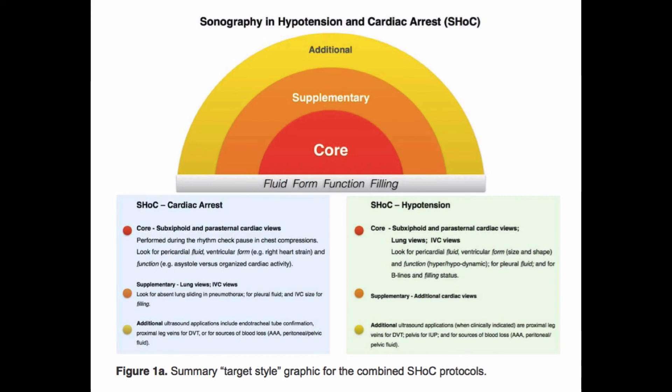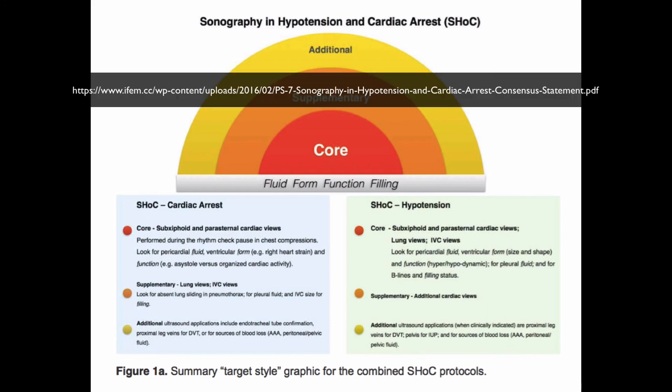That's pretty much the sonography for hypotension and cardiac arrest. In cardiac arrest it'd be slightly different, but the views are the same. So let's take what we've learned here, practice in person, and try to get some of these views down cold so that when you're in the heat of the moment you can do this exam, make clinical decisions that will hopefully avoid cardiac arrest, and if you do land in cardiac arrest you can identify some of the reversible causes as well.